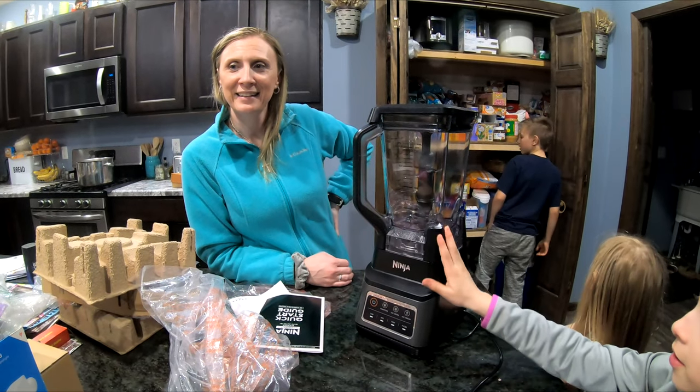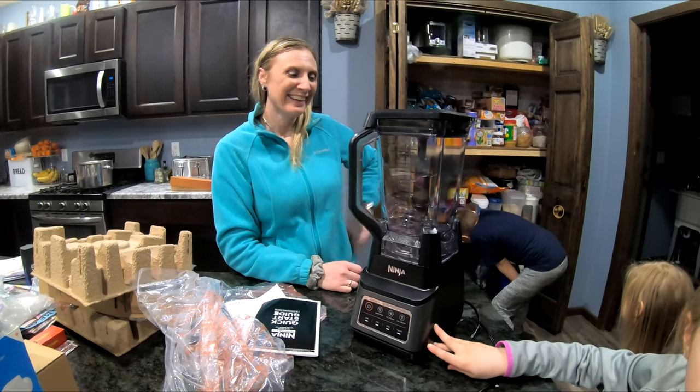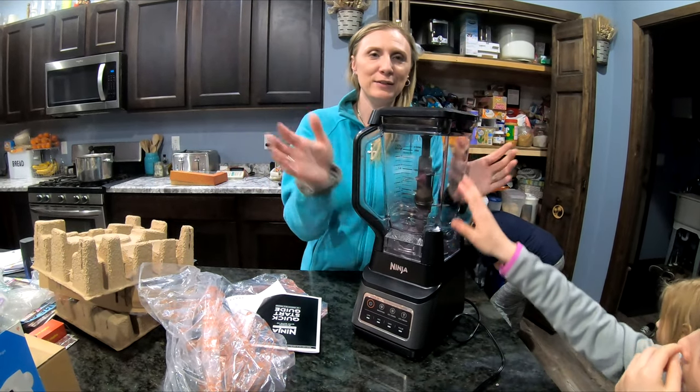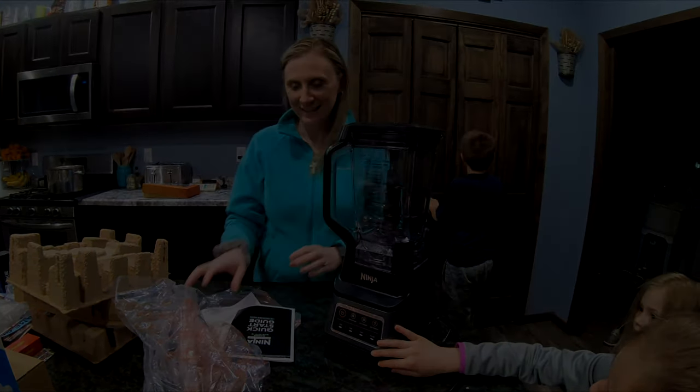It might be a little shaky tomorrow because I'm going to be filming, but it'll be on the tripod so it'll be just fine. All right guys, we'll see you tomorrow when we make a smoothie. As always, thanks for watching — talk to y'all later, bye!